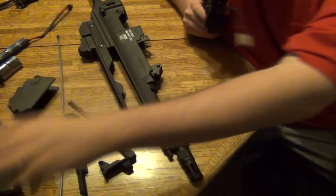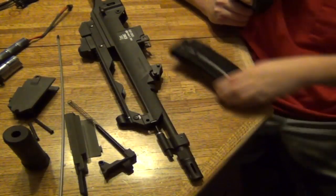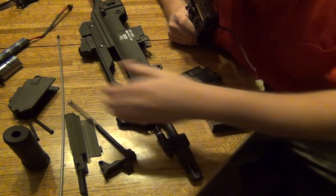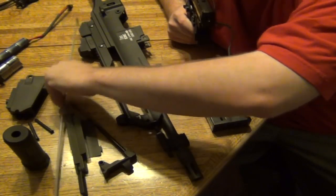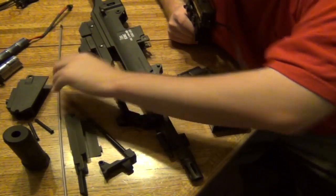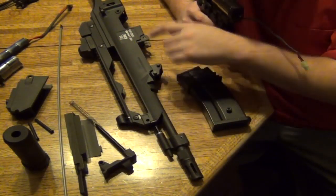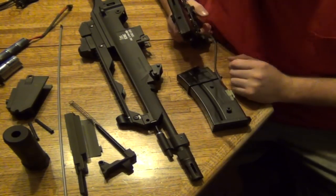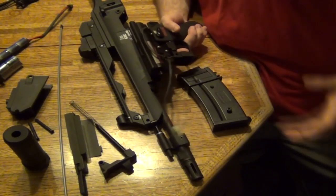Remember that when you remove your magazine, some BBs are going to come out but some will still be left in the hop-up. Use a jamming rod to remove them. Sometimes they just stay in the barrel or in the hop-up near the barrel, and your gun is still loaded after you remove the magazine — some people just don't realize that.